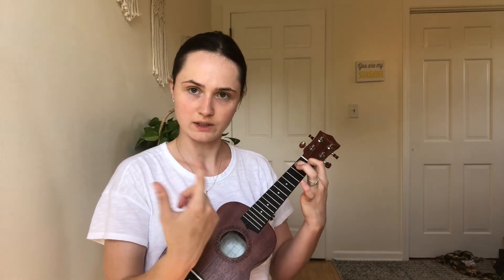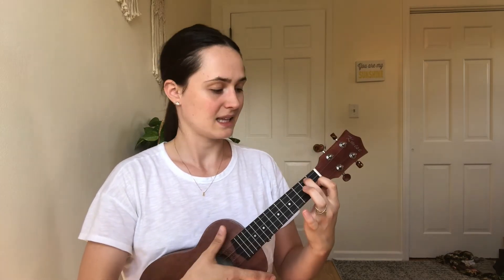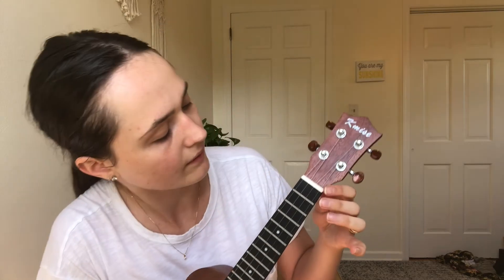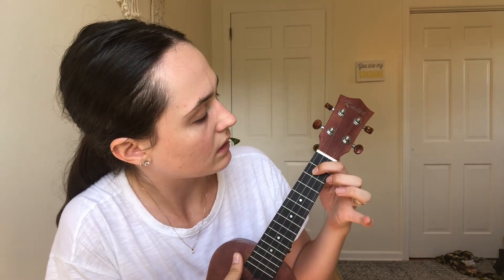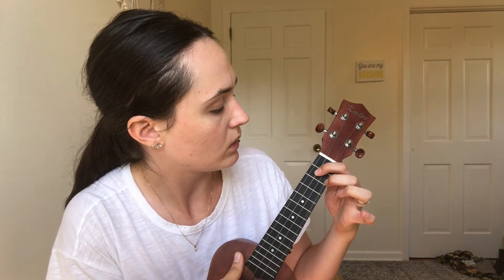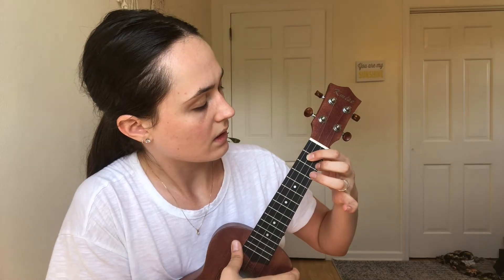You're supposed to use your index finger for that. Then there's another one - this is the toughest one in my opinion: index finger on the third string in the second fret, middle finger on the first string, and with your ring finger you hold down the middle one in between them like this.